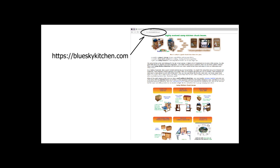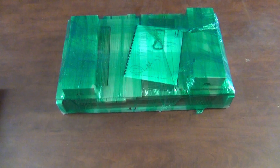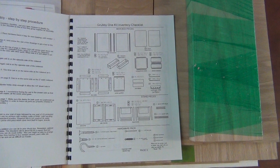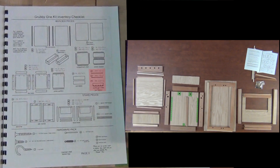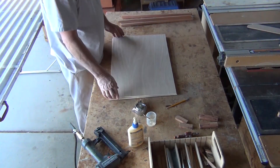A kit turns out to be a real nice compromise between time and money. It surely doesn't take near as much time to put together as doing them from our plans booklet, nor does it cost near as much as a finished product. What I send you is an instruction book, and you use that instruction book to match up your pieces. Once you have all your pieces matched up, then you assemble those into parts.